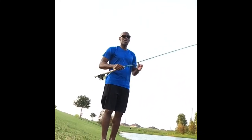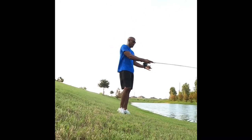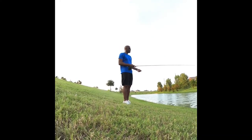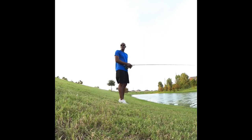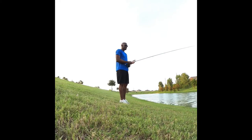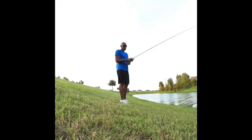Hey, what's up guys, welcome back to the channel. Thank you for joining me today. I wanted to come out to the little pond in my neighborhood and use my fly rod, but mostly what I wanted to do is come out and just do a quick how-to on casting a fly rod.